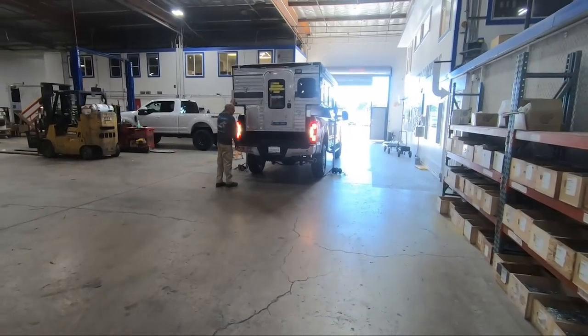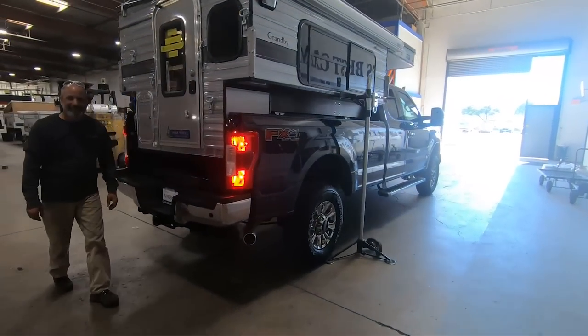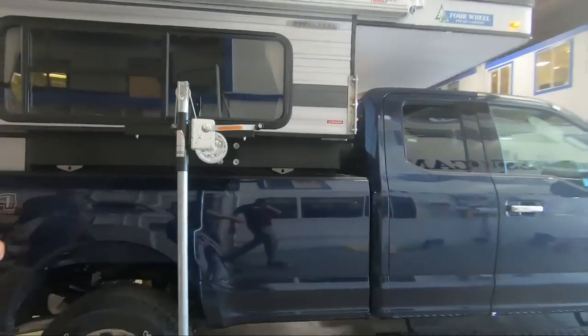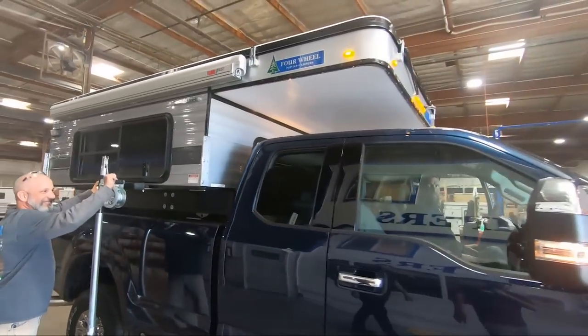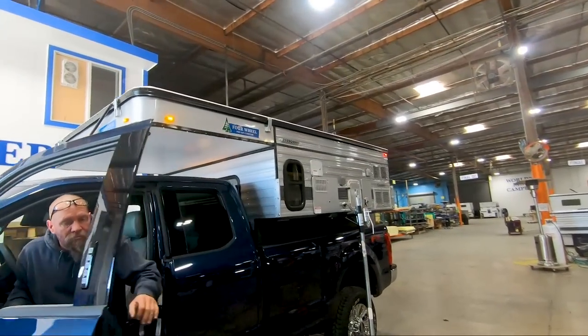Now you're getting it put onto the truck — that's a brand new truck with a brand new house on the back. He's ready to go. That's the Granby — that's the big boy — and he's ready to park that thing anywhere and make home wherever he parks it.